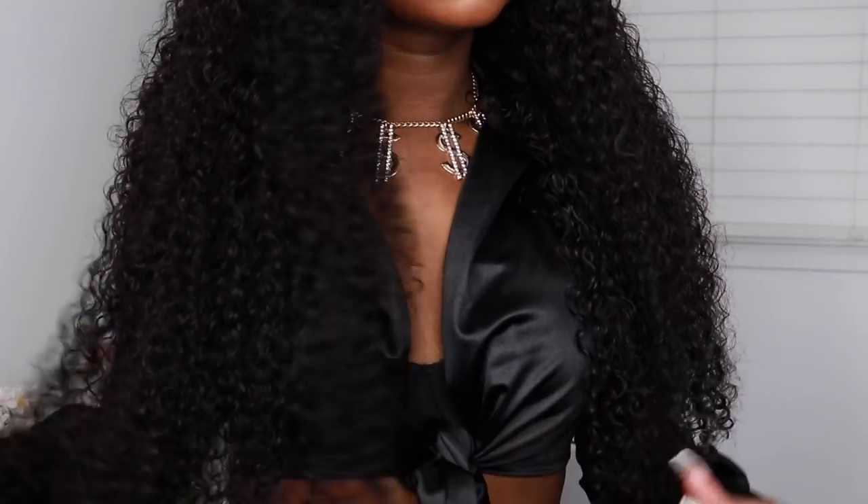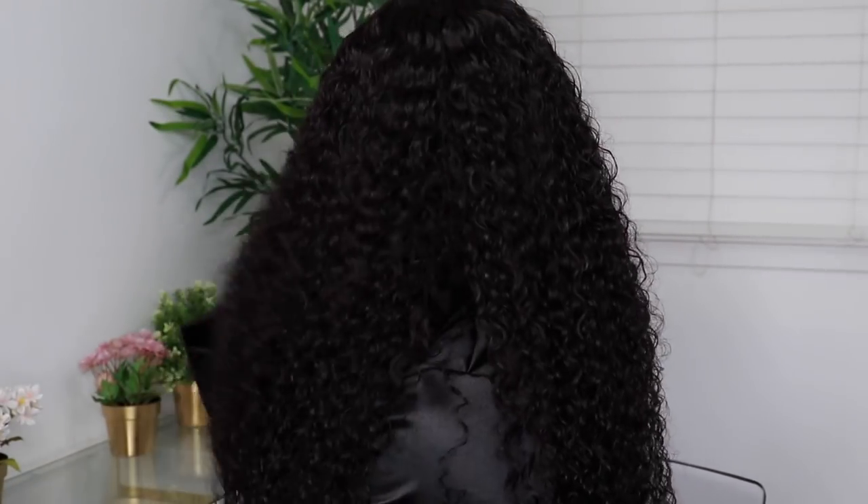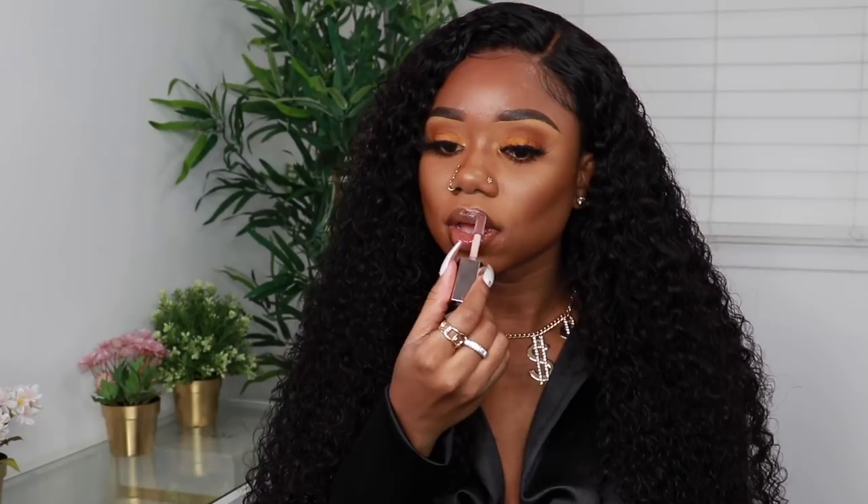This is how the hair is looking — 26 inches of curly goodness, and I love that it's 180 density so it's not too huge, just the right amount of fullness. The hair is light — even though it's 26 inches and curly hair can be heavy, this is not heavy at all. All the details will be down in the description box below. It is super soft and I had literally no shedding at all, even after washing.